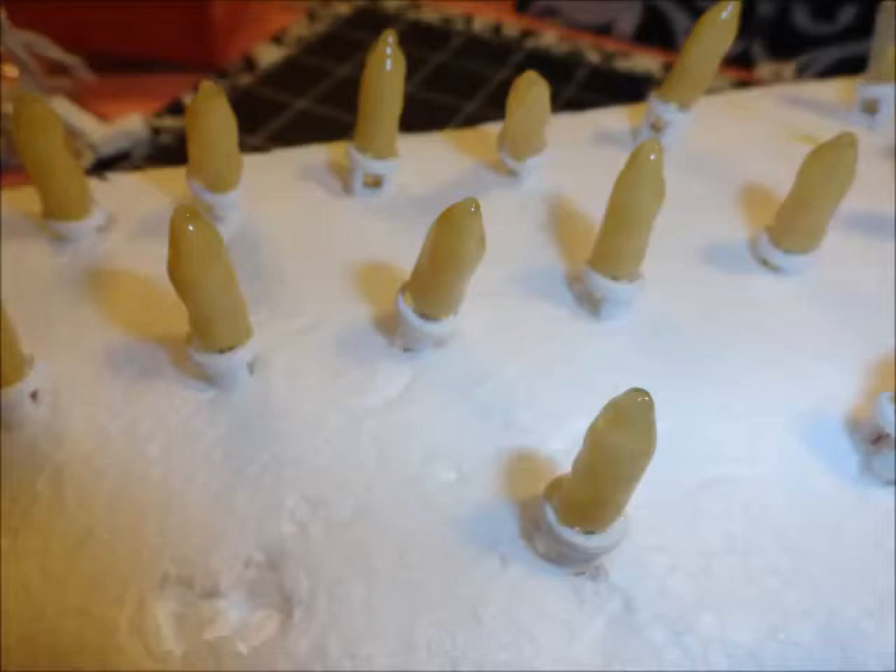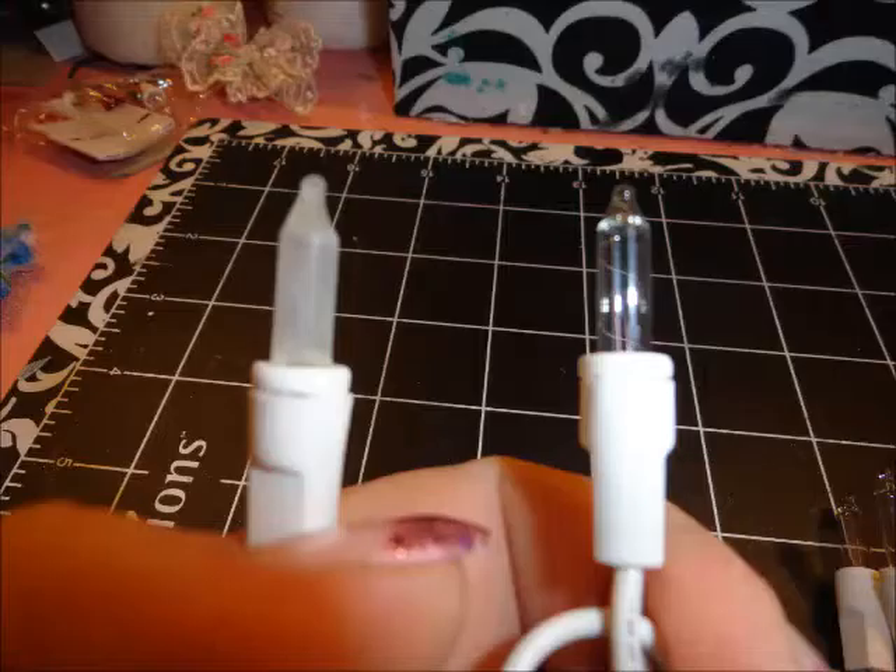Now, you do not want to run your lights underwater. It will hinder them from marking, so you would simply take a rag or a paper towel and you are going to wipe the etch all off. This will be some etch all that you cannot save, but it is just such a minimum, it will be fine.